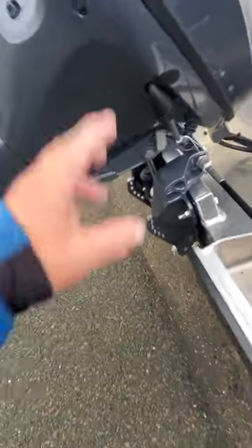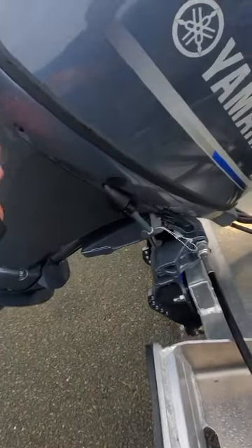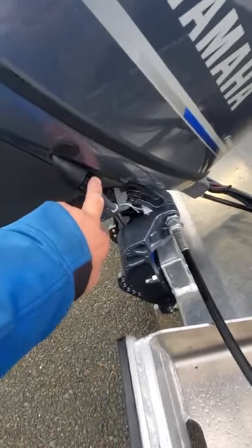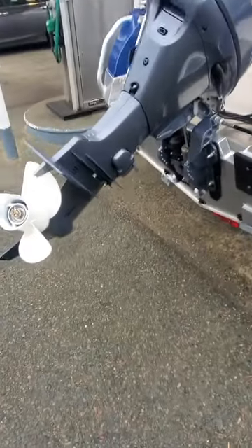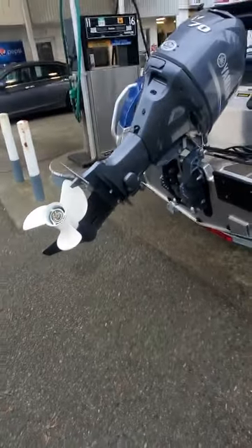Drain your oil right here. Fresh water flush — do not start the motor when you use this one. This is more for 40 minutes, or if water comes out. Anything longer than that, use the earmuffs down below. Do not start the motor with this. This unscrews — you screw your garden hose, turn the water on. Eight minutes is all you need. You can change oil between the first 10 to 30 hours. After that, once a year when you start using it again.